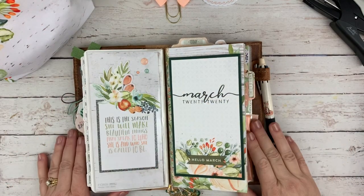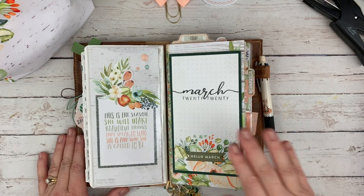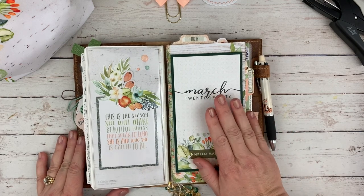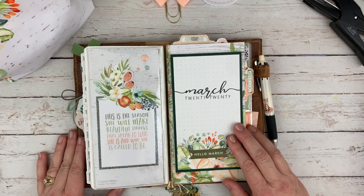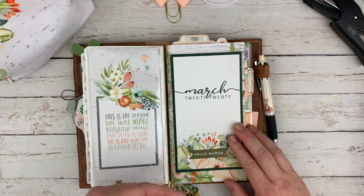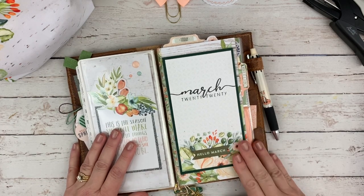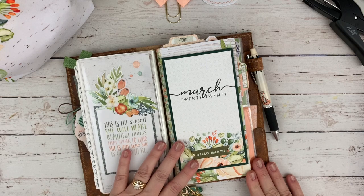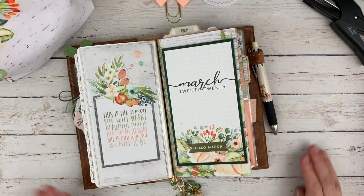Hey everyone, this is Callie. Welcome back to my channel. My video today is going to talk about how I am using my Coco Daisy Dory insert — this is the standard size — so that I'm using all the pages. That's something I always like to do; I don't like to waste pages. I like to know that I'm using them, and I came up with a few things last month that I really liked.